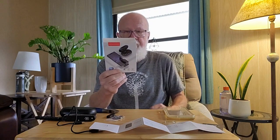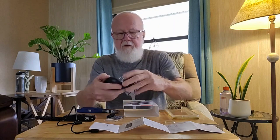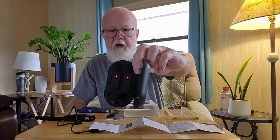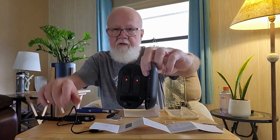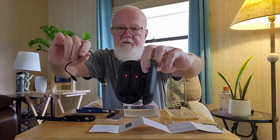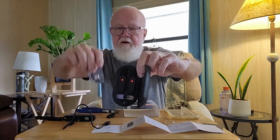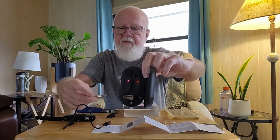This box comes in nice, neat packaging. Two microphones come in this package right here. You put the microphone in there to charge. It comes with a super-short USB-C charging cable, and it also comes with an Apple adapter, which helps. It also comes with a charging adapter.